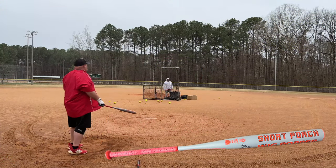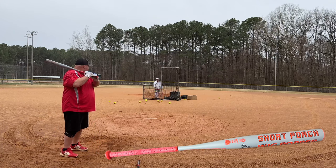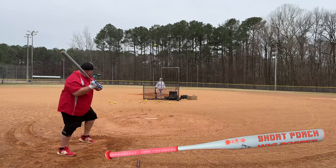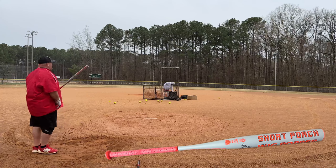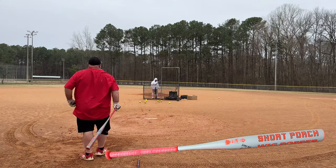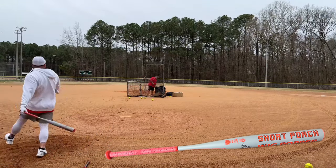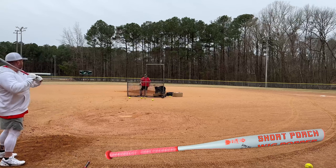You're staying back — I'm trying to stay back on it. You went out and got that one good. Let's see if I can get it down some.